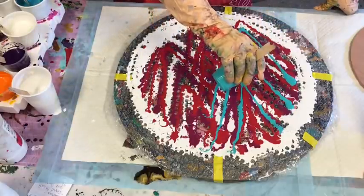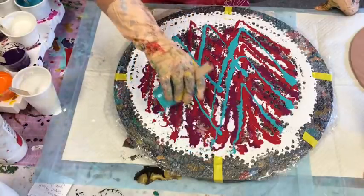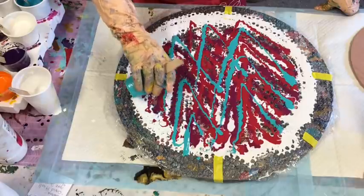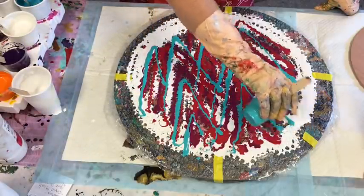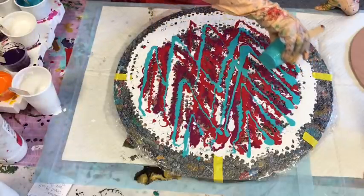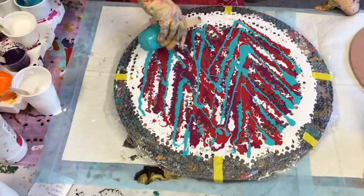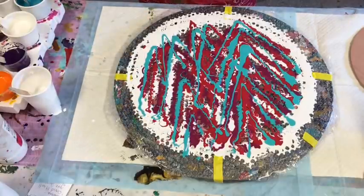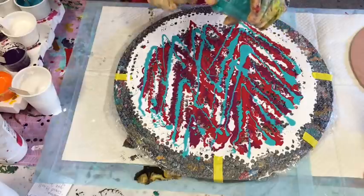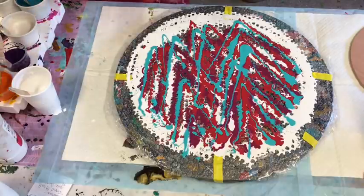Keep going in your chevron patterns, sort of all over the place with them, but I'm just trying to keep that chevron pattern. It's so much fun dipping on the chevrons and dipping on the bubble wrap.